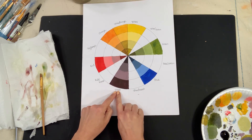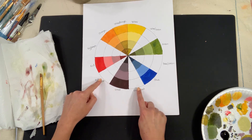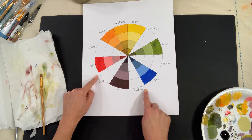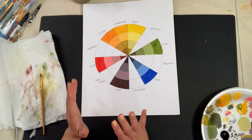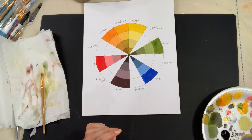One more thing: my violet is pretty dark, so if you have similar colors, you're going to have pretty dark colors around the red-violet and blue-violet. Just be aware of that — it still works out really well. Know your colors and what you'll be getting. Thank you.